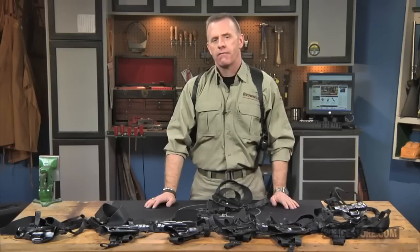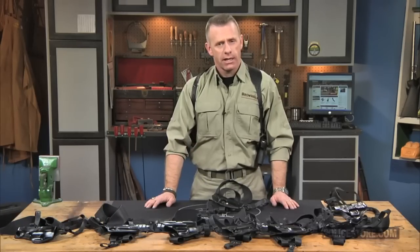The Alessi Shoulder Holster is a handmade, top grade gun leather that can be tailored for a superb fit. They look great, last a lifetime, and are available in a variety of styles to fit your pistol and your style of carry.